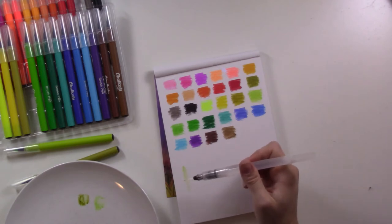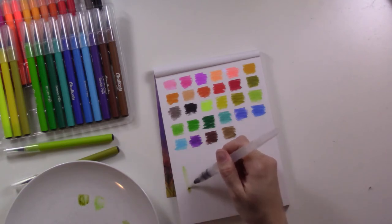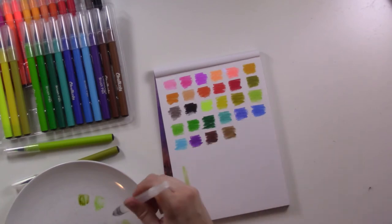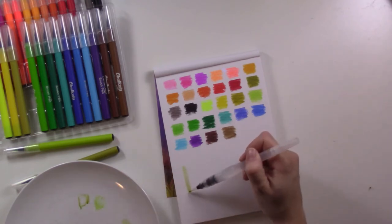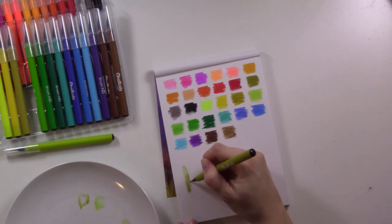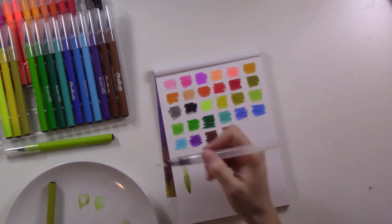I might need to give it a little squeeze. I'm going to kind of make a leaf shape now — smooth it out a little bit. I'll make it a leaf!